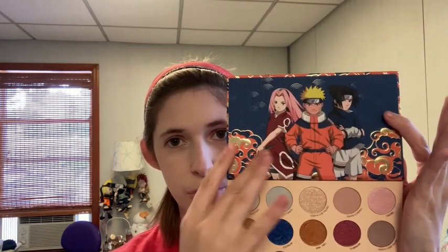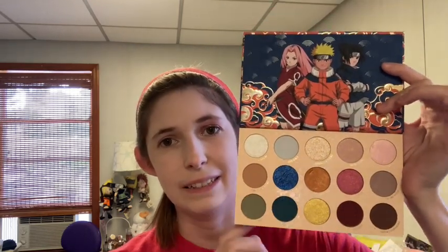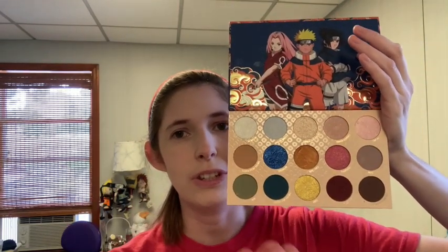We have our trio up here. This is clearly like season one, maybe two of Naruto — Sakura has not changed her outfit or cut her hair. Some of it I don't know why it's here, some of it is just very muted, some of it makes sense. I feel like most of these shades match the names they were given, but why some of these were in here, I don't know.